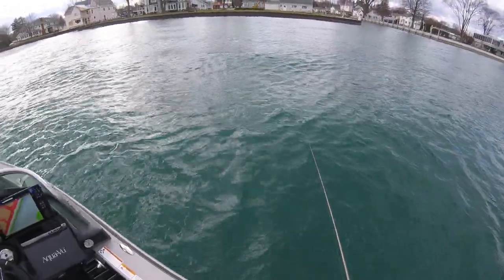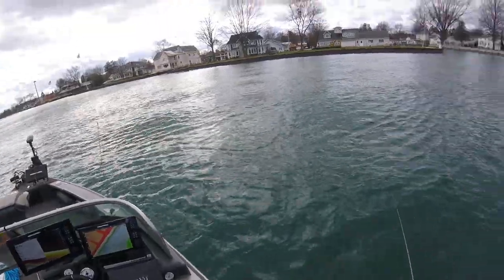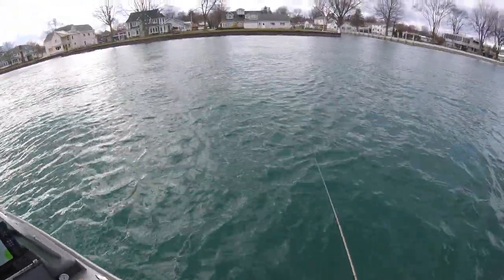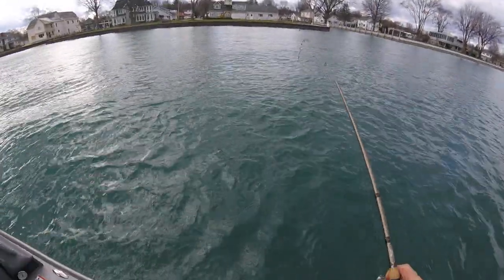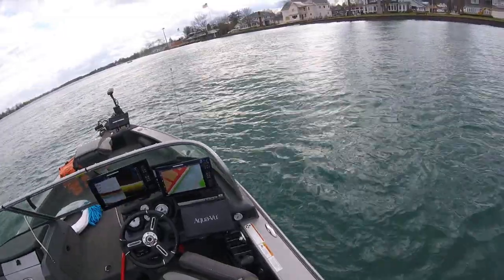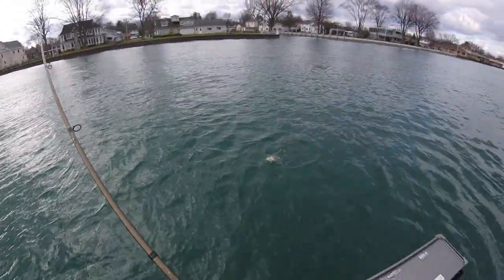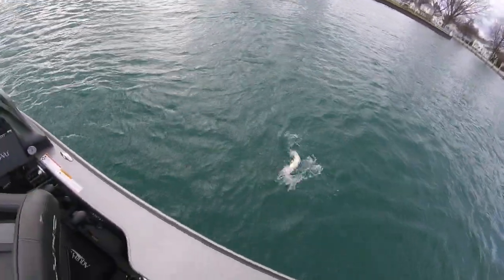What we're doing is feeling the bottom. We've got a really stiff rod, and it makes it — in this wind, these stiffer rods — there's no bend in this rod whatsoever. There's a fish right there. You just lift up and it seems like they're right there. Oh, that's a really nice fish — good eater size.